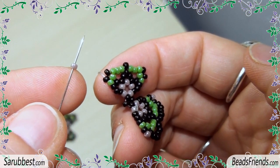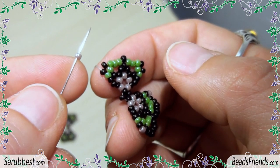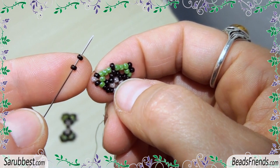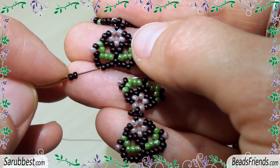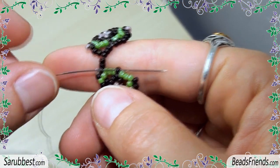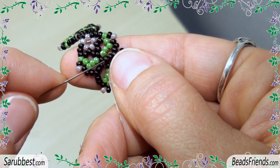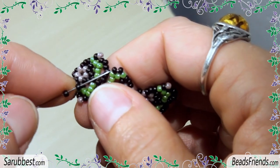Now we have to join the two beadwork pieces together. I am going out from this black seed bead. I pick up one violet bead and I sew through the next black bead. Then pick up two black seed beads and sew through these three black seed beads here on the other component. Then sew through the single black seed bead on the component we were starting from and sew also through the black bead.